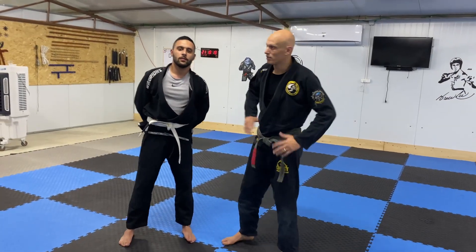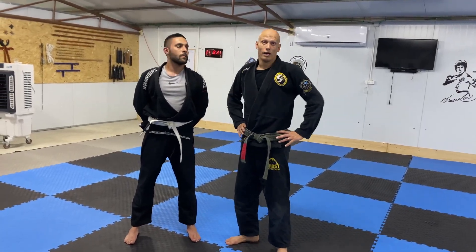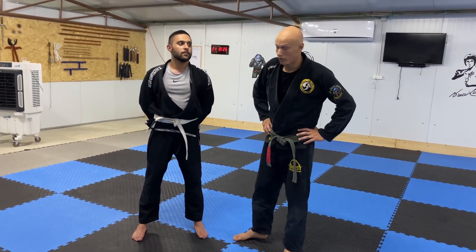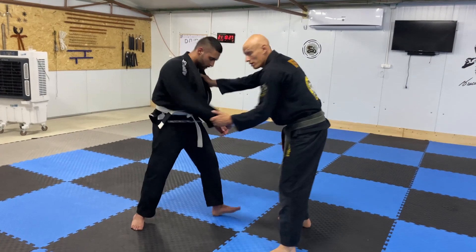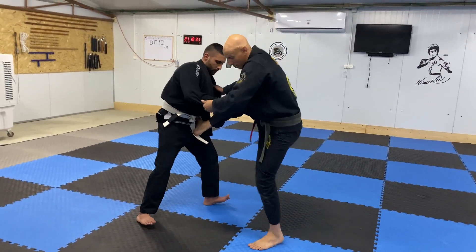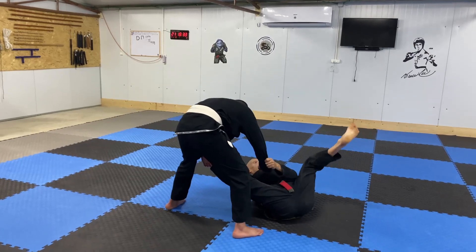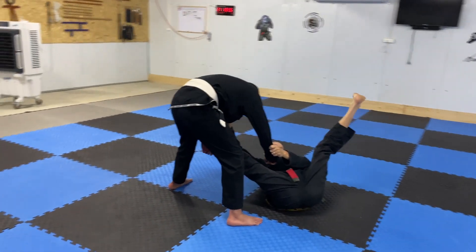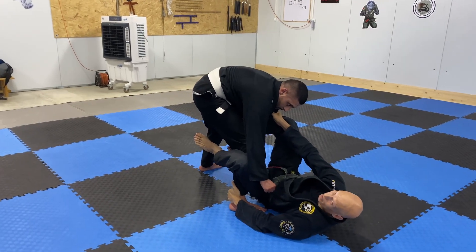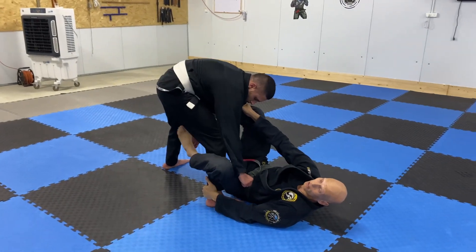Okay guys, what's up, my name is Ariel, this is the app. Today we're going to show you an old move called kata guruma, show you how it works from dela riva. So both of us standing up, I'm going to put one leg on his hip and now I'm going to be sitting down on my butt, using this snake as a hook to get into my position, which is the dela riva.